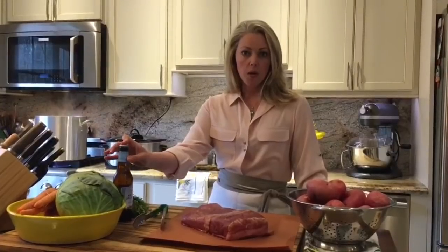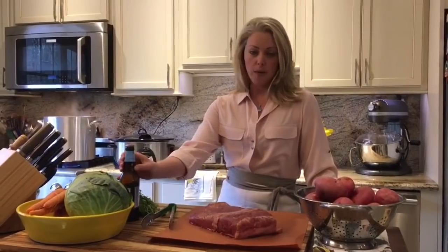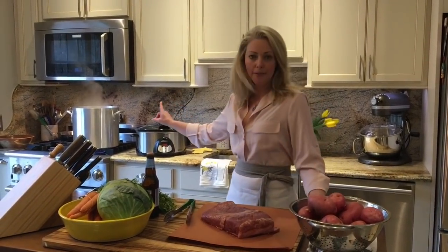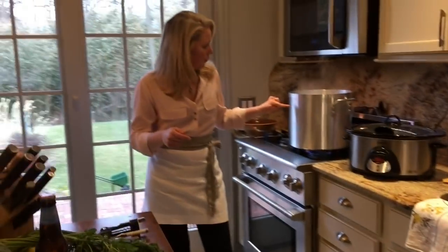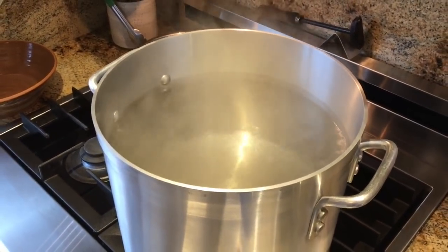People say that they throw a bottle of beer into their water when they're simmering their corned beef. So I'm going to try it, but I'm using hard apple cider, which is gluten-free. In order to simmer your corned beef and give it enough space, you need a very large pot. It needs to be filled with water. Then we're going to put that piece of corned beef in there and let it simmer.